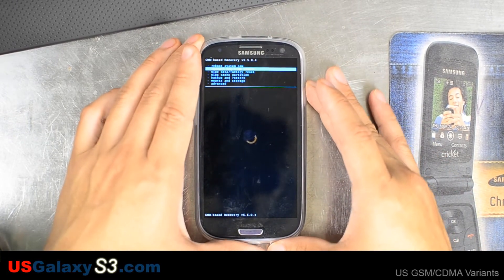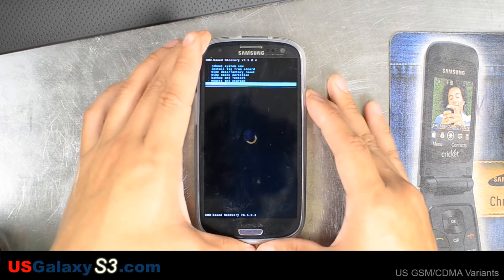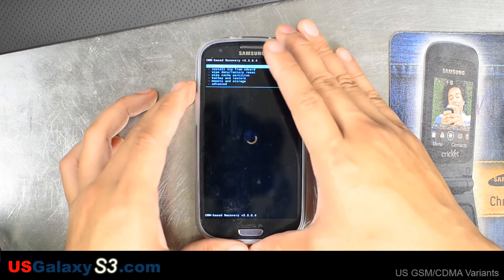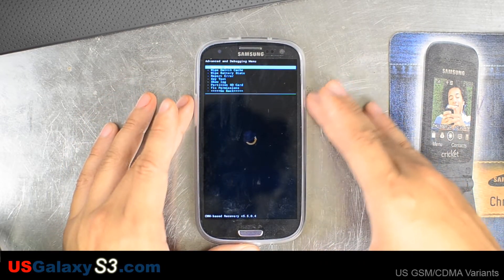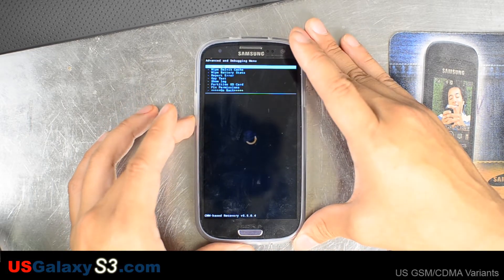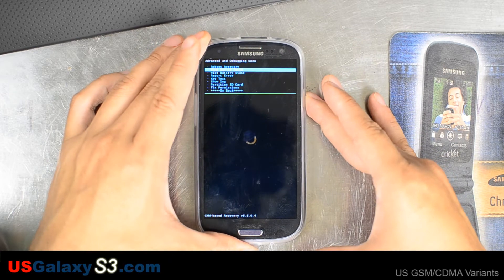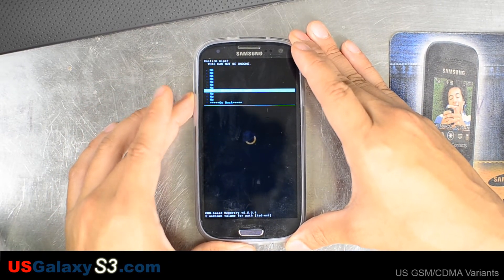I'm going to go right down here to advance like it suggested, and I'm going to hit the power button to choose — up and down to move — and go to wipe Dalvik cache. Confirm that.